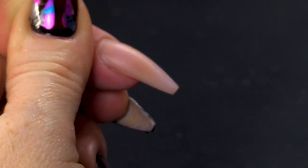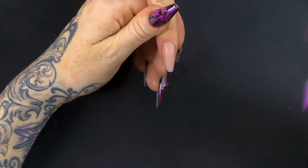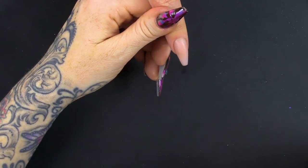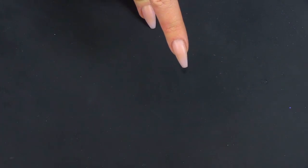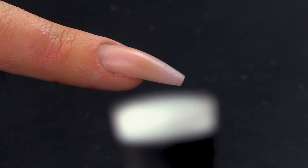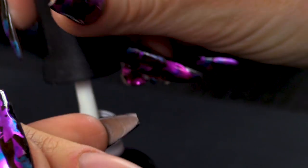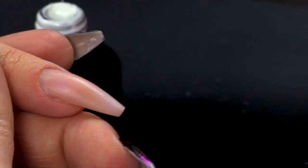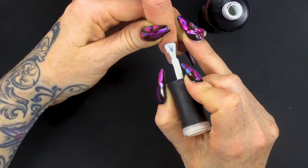So here we are. We have a nail already made. It is a ballerina shaped nail which is bang on trend at the minute. What I'm going to do is use white, and I can go straight on top of this. This nail has no top coat on or base coat or anything like that. I'm going to go straight on because it's acrylic. If this was a natural nail, you would need a base coat — the Urban Graffiti base coat.